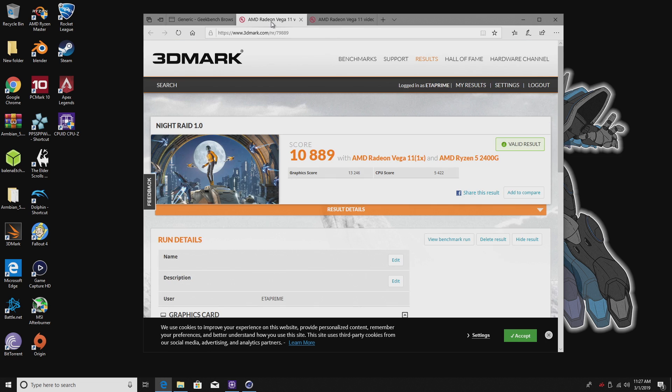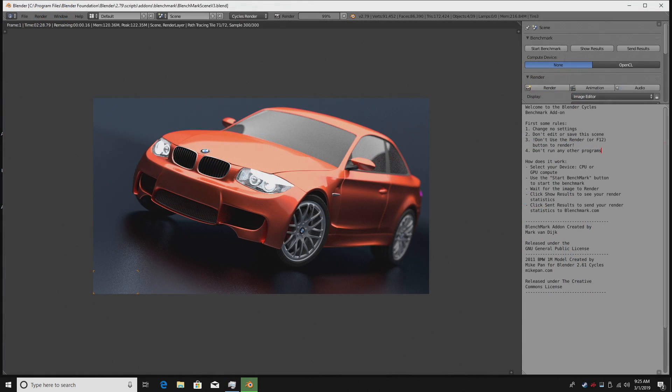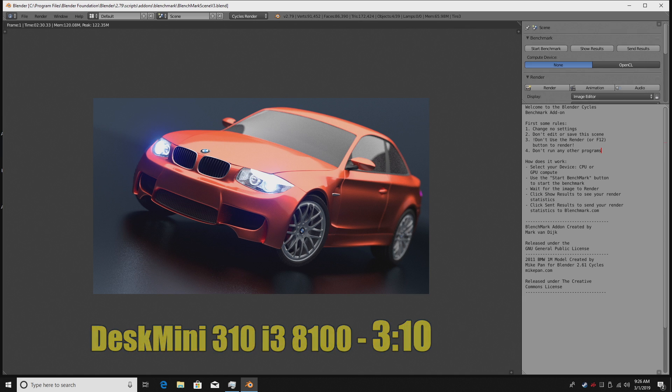In 3DMark, Night Raid 1.0 scored 10,889, and in Timespy 1.0 we scored 1,105 — not bad at all for integrated graphics. In Blender on CPU alone using the BMW Benchmark, we rendered it out in 2 minutes 30 seconds. The Desk Mini 310 with the i3-8100 did this in 3 minutes 10 seconds, so those four extra threads with the 2400G are definitely helping out here.